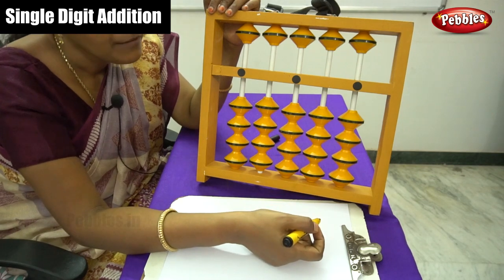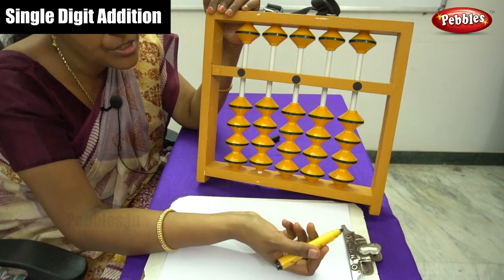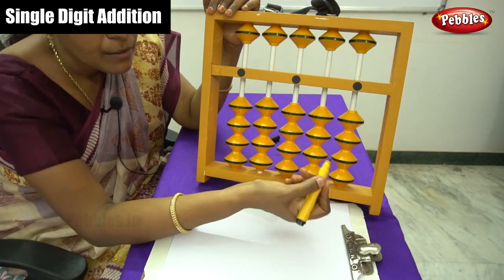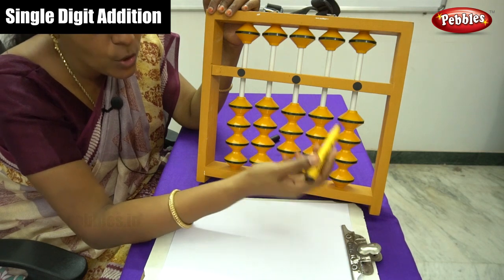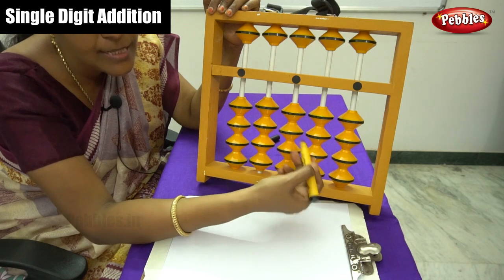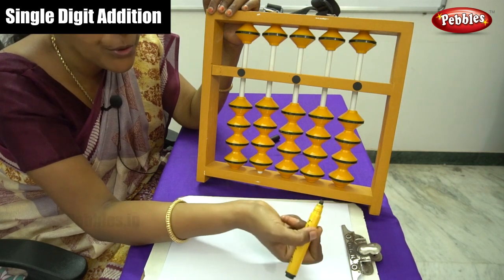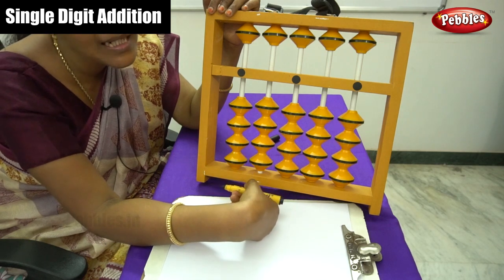Hello children. Let me move on to simple single digit addition using this Abacus kit. We have already discussed how to move the beads on the Abacus in 5 place values — that is 1, 10, 100, 1000, and 10,000. Now we are going to learn how to do simple addition with only single digits.